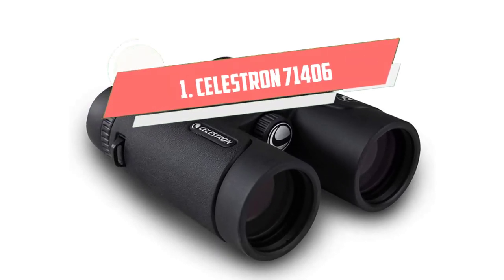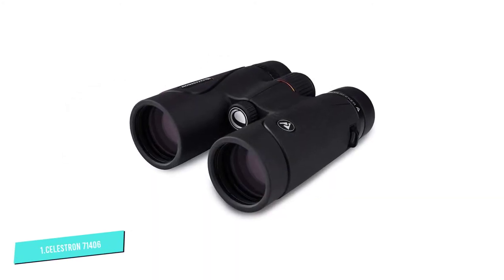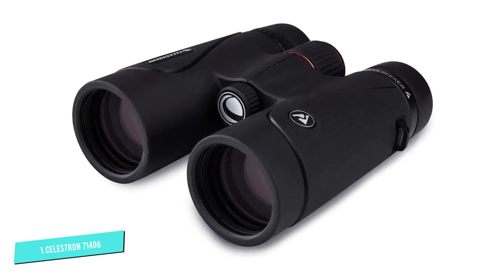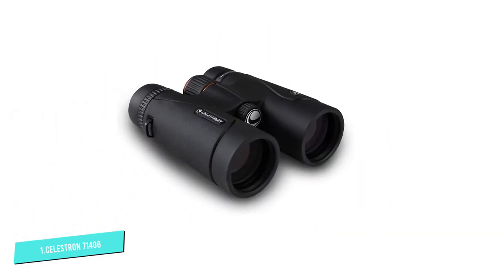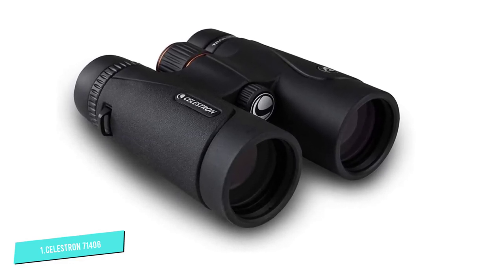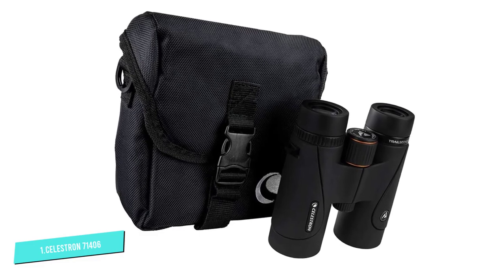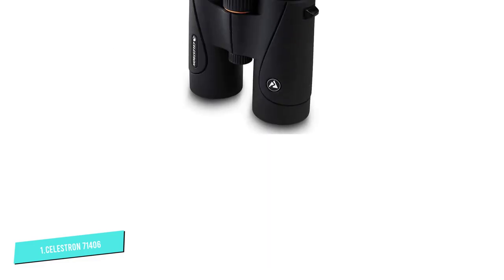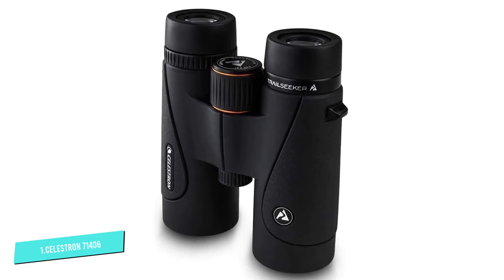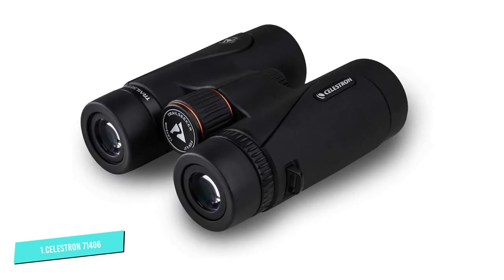Number 1. Celestron 71406 Trail Seeker. If you were to design binoculars that produced great images but focused mainly on optics, the model you'd come closest to is Celestron's 71406 Trail Seeker. They have one of the widest fields of view in their class, with multi-coated lenses that ensure no decline in sharpness even at the fringes — it's all crisp and clean. They come in a lightweight alloy frame that can take significant punishment without damaging internal components. However, they lack a hardened rubber coating, are hard to focus, and come at a premium price.